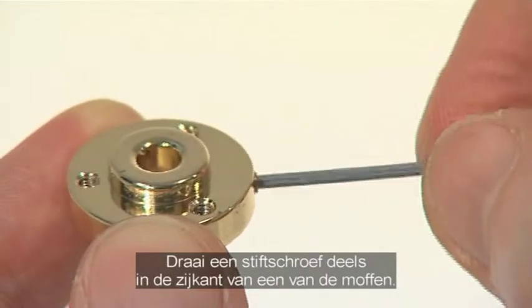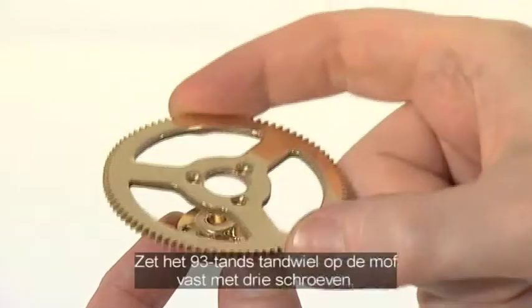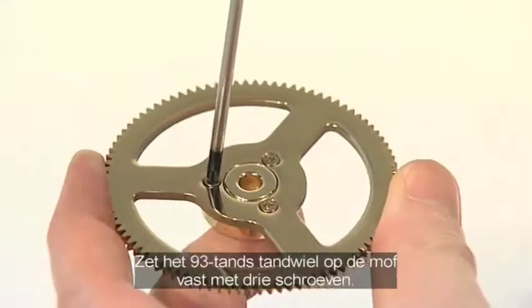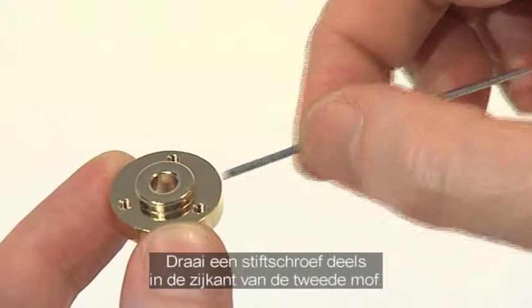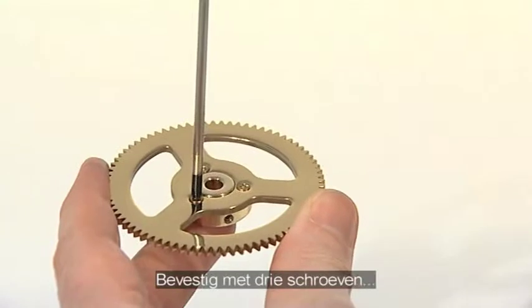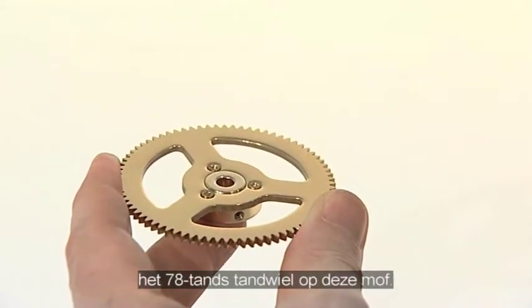Loosely thread one grub screw into the side of one of the spindle collars. Fix the 93 tooth gear to this spindle collar using three KM2.5 screws. Loosely thread one grub screw into the side of the second spindle collar, then fix the 78 tooth gear to this spindle collar using three KM2.5 screws.